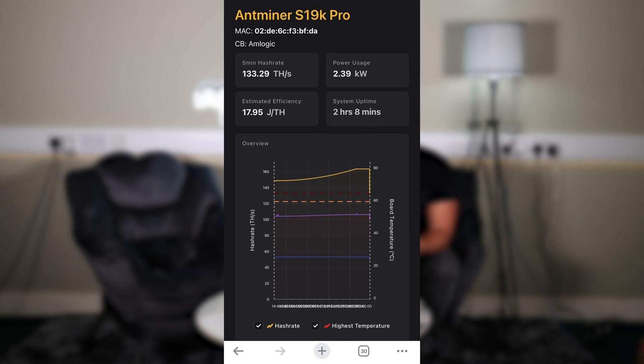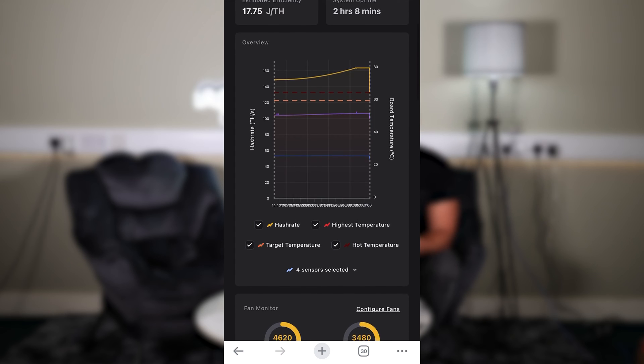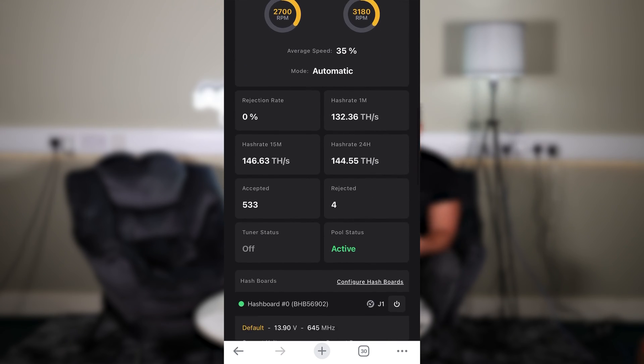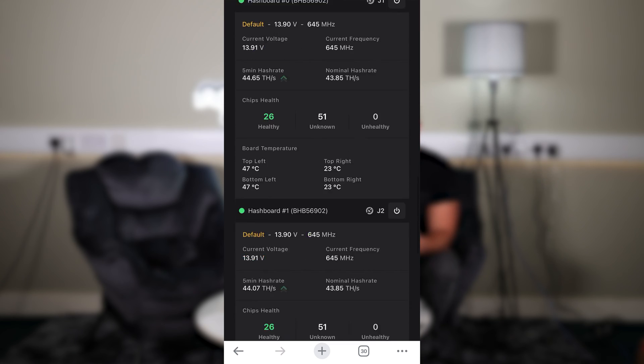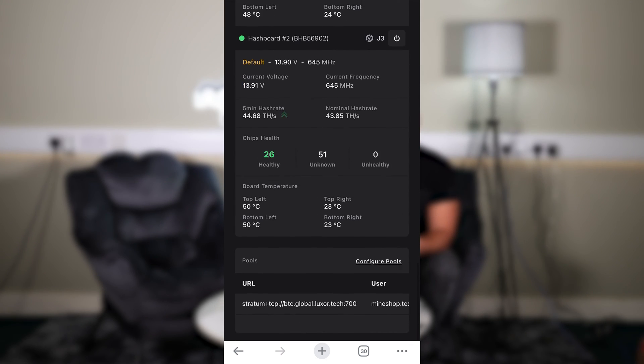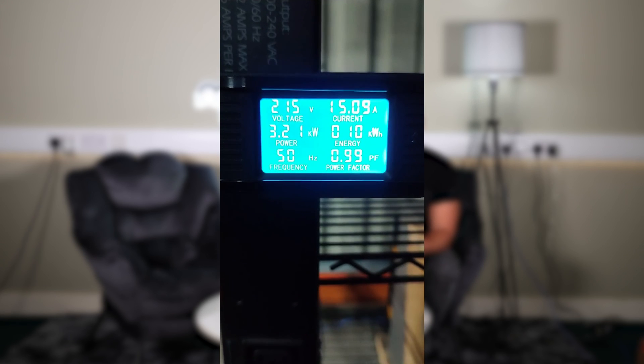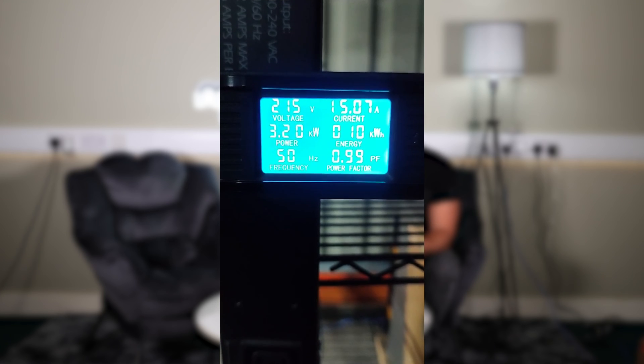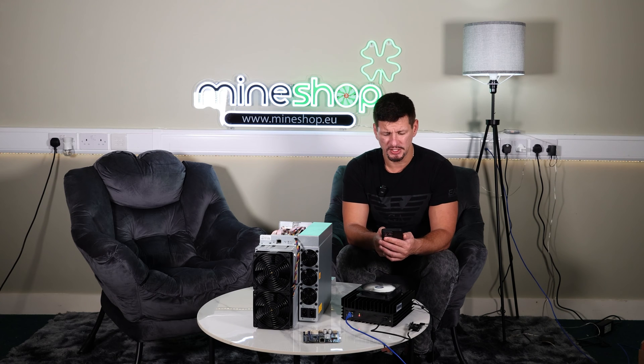The first setting was the default overclock — frequency 645 MHz and voltage 13.9 volts. The performance we got from this is 134 tera hash at 3,200 watts, which gives an efficiency of 23.88 joules per tera hash.